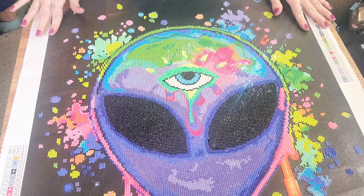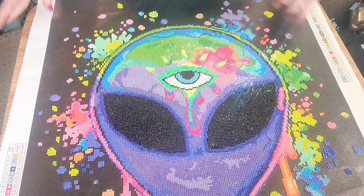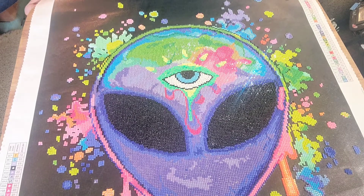I didn't run out of any colors. This is a pour-glue canvas, so it was sticky — there was adhesive all over the canvas. There were no missing parts, and I absolutely loved it.